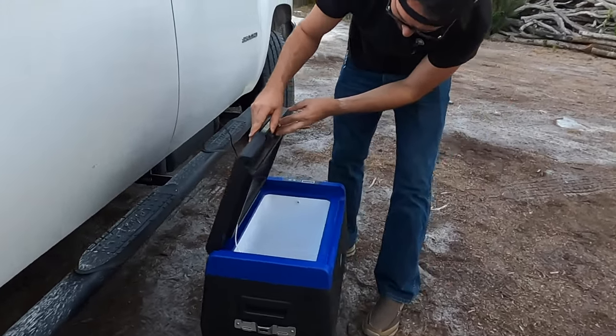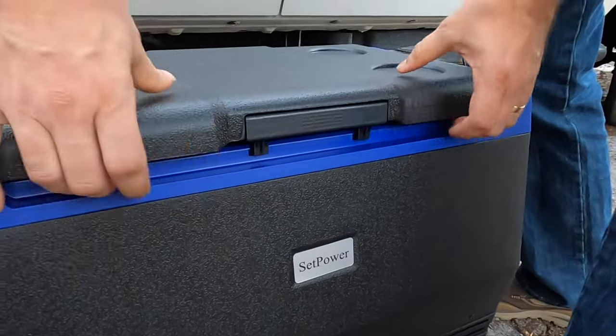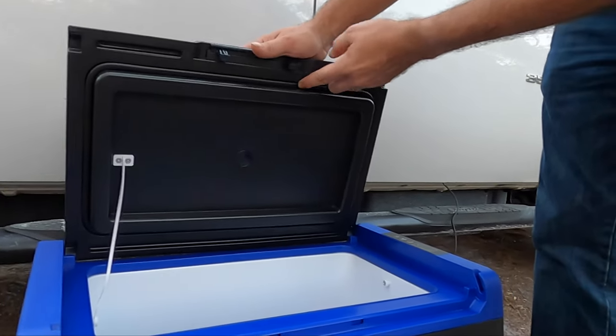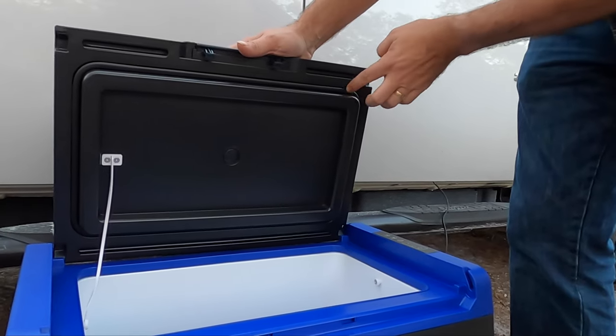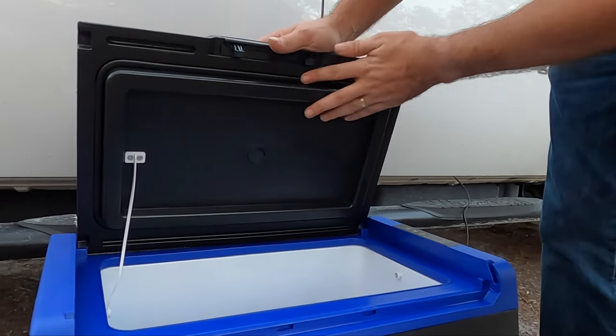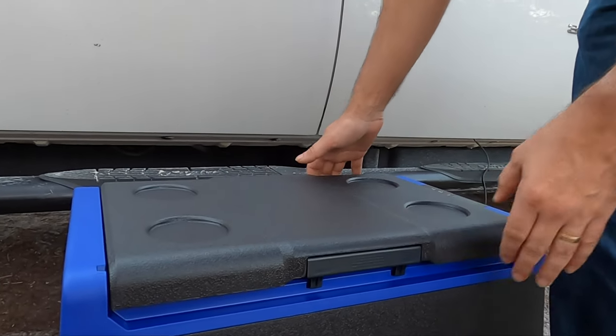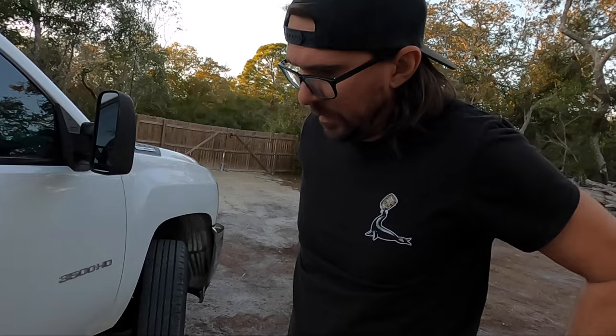It has a nice little lock on there. When this closes, there is a rubber gasket all the way around, and it just kind of snaps into place. We'll give it a little bit of time. I'm very surprised — this is ultra quiet, and I'm really stoked that we don't have to buy ice anymore when we're going out on the sailboat.